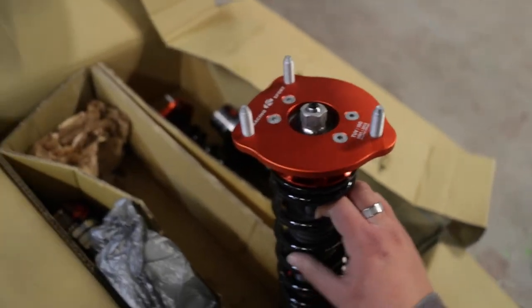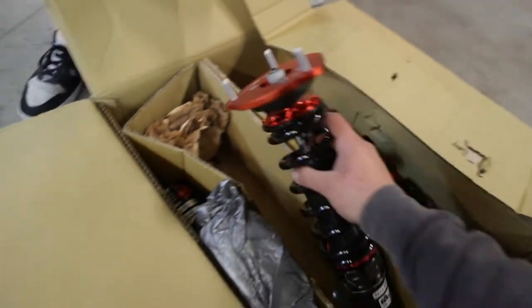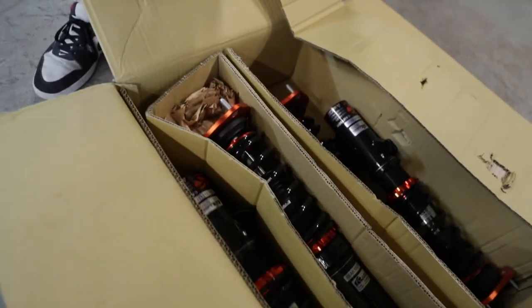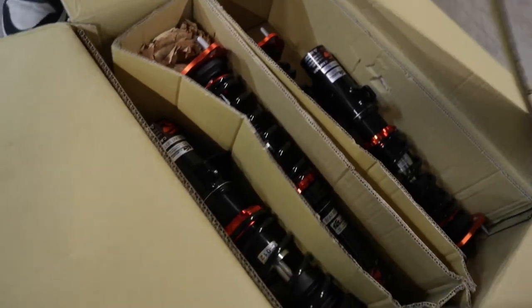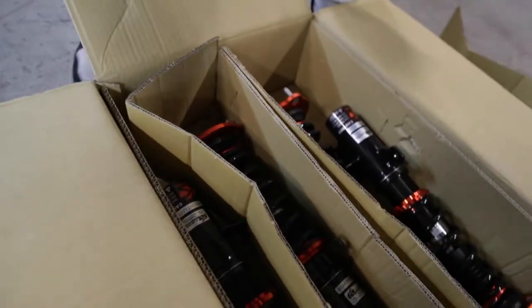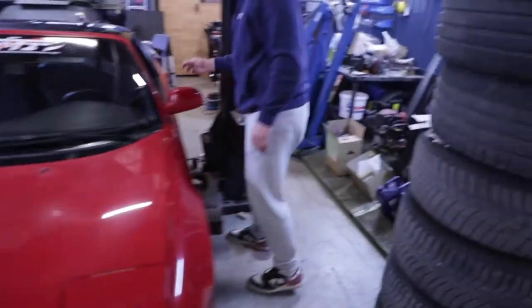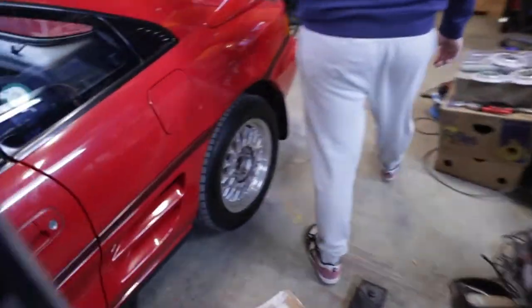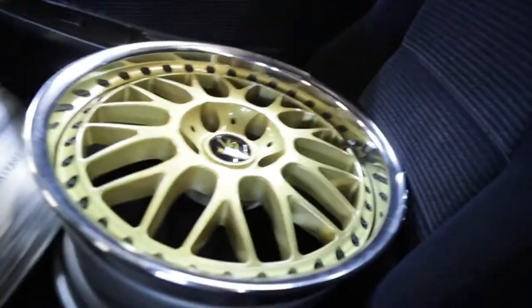Oh sick, still better than what you got in now. We got some trash to clear out. All right, we jacked the car up and now we need to get it in the air a little bit more to remove the wheels. Oh damn.